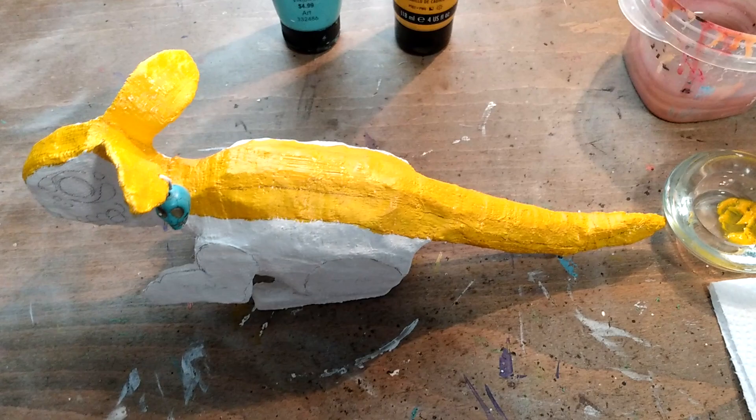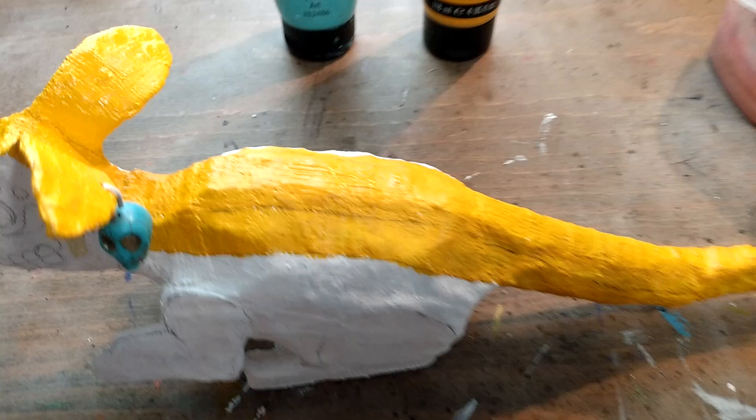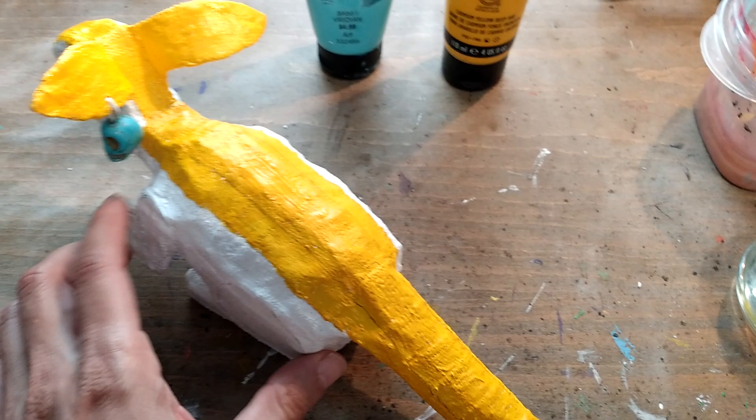The next step in our process, after we've applied the plaster to the entire Alebrijes and after we've applied a layer of gesso — or maybe two layers if needed — is marking off lightly with pencil the different areas and the different colors that are going to be painted.